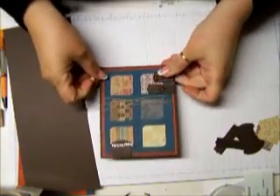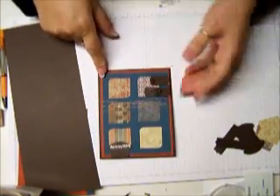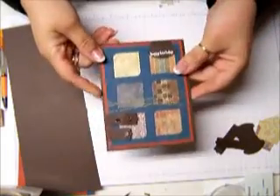Hi everybody, this is Bonnie, and I'm going to show you how I made this manly kind of card. I really love how it came out, and it was a lot of fun to play with. So let's get started.